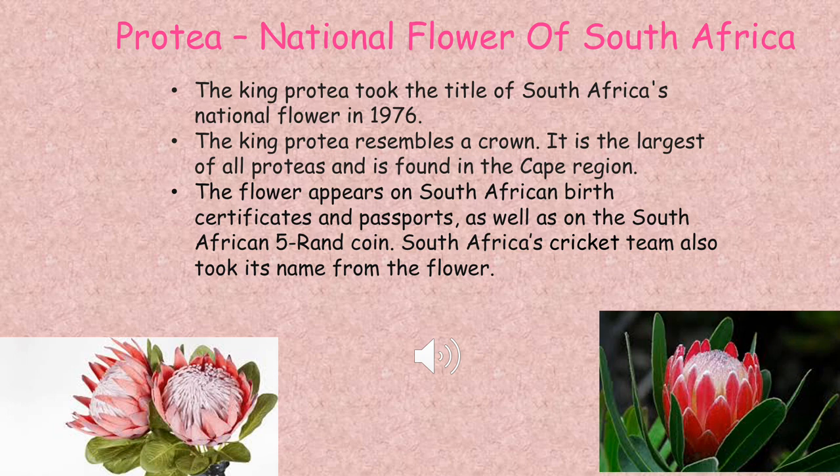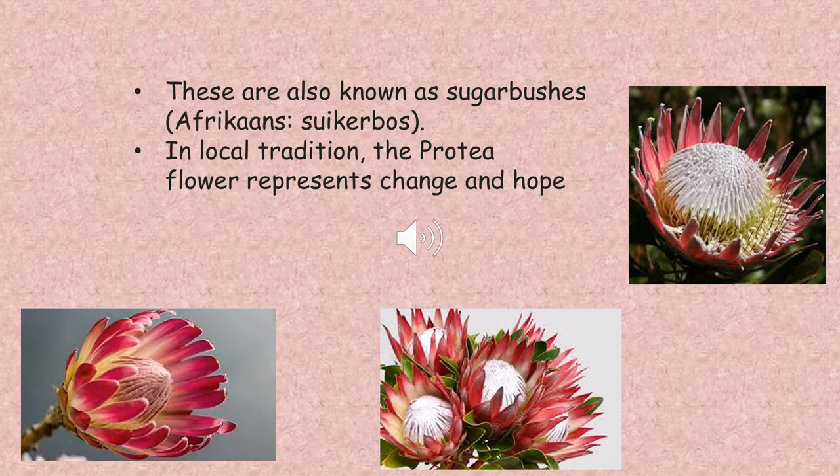The flower appears on South African birth certificates and passports, as well as on the South African five-rand coin. South Africa's cricket team also took its name from the flower. They are also known as sugar bushes — in Afrikaans, as 'suikerbos' — and in local tradition the protea flower represents change and hope.